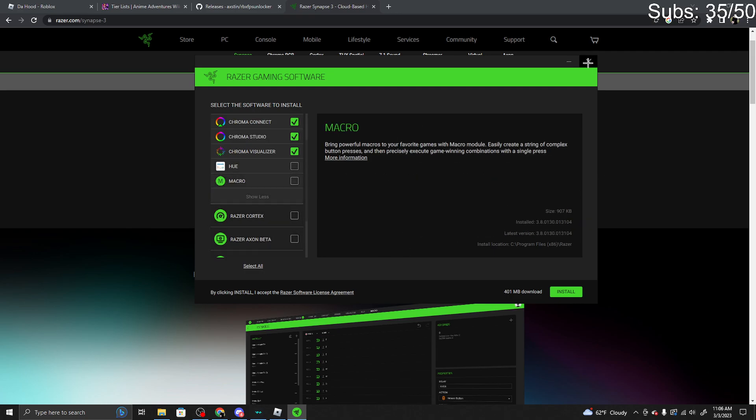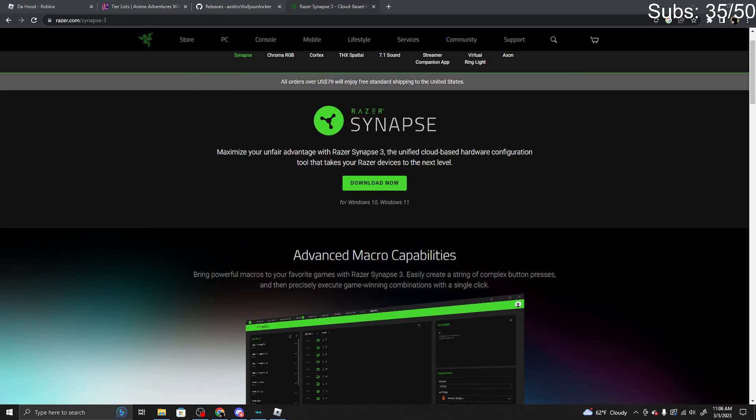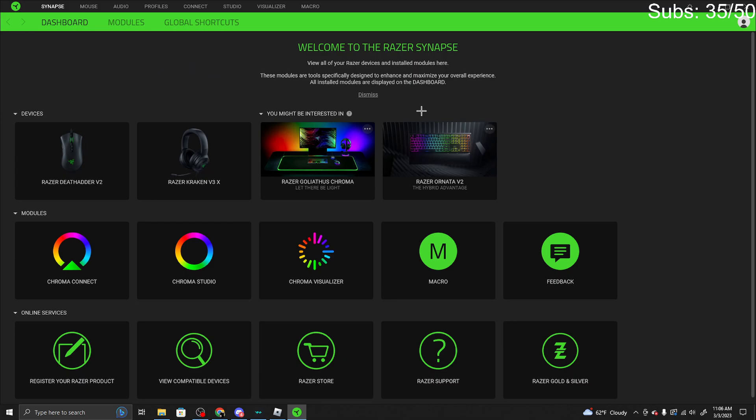Due to me already having it, I'm not going to do it again. Let me just close out of that. So now that you have downloaded it, what you want to do — I'm going to put it in full screen — is scroll down till you see macro, or you can click right here and click macro.